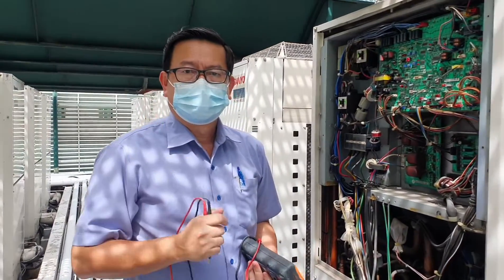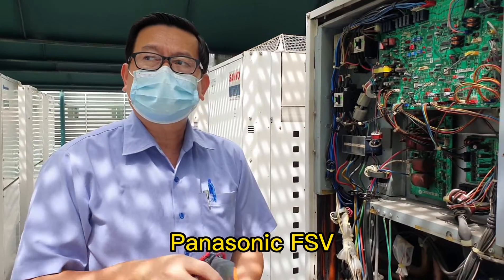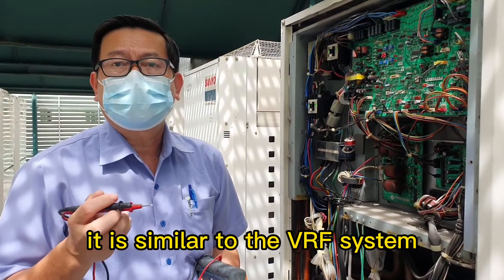Hi, hello. I'm Bob. This video is about the Panasonic FSP — the same as the VRV, VRF system.